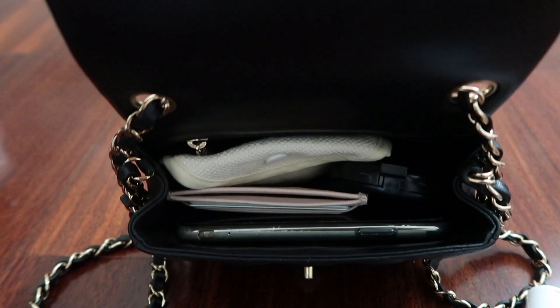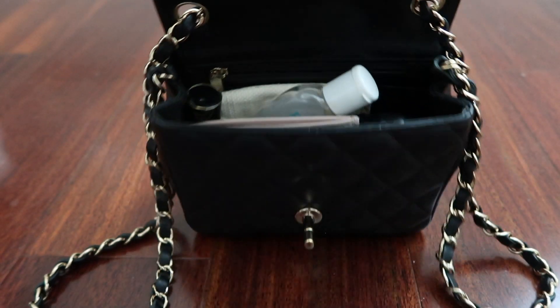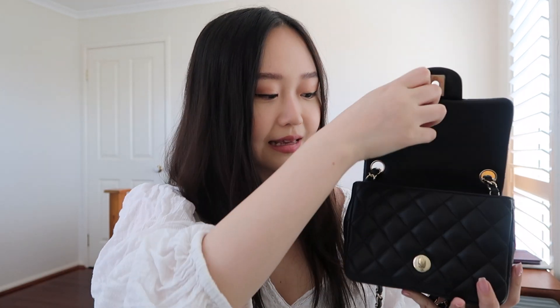Now let's see what else we might want to put in there. The next tier of essentials for me would be hand sanitizer and a compact. I'm going to put the hand sanitizer in kind of diagonally. It fits, but it is starting to get a little full — it definitely is fuller than before. Something to consider is that nowadays, a lot of places in public actually have free sanitizer widely available, so you could take out the hand sanitizer.